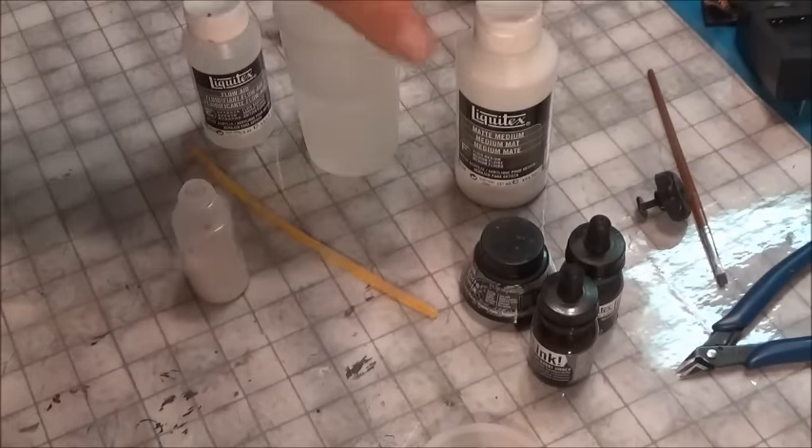Welcome to Extended. We're going to take an extended look at how to make washes, the difference between store-bought and making your own, and how you can adjust them. Let's get down to the table and take a look.